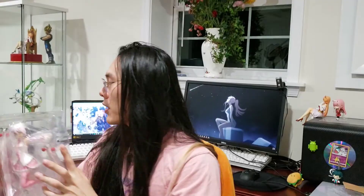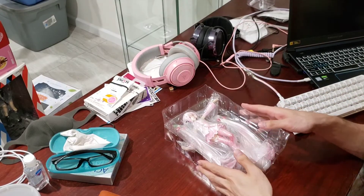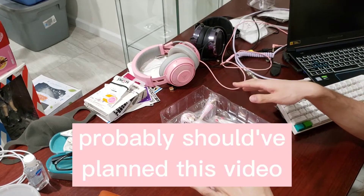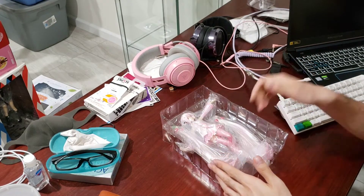Alright, let's get started. Yeah, this is probably definitely not the most clean or tidy environment. Oh well.